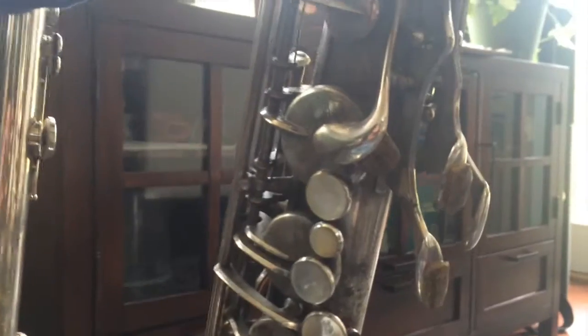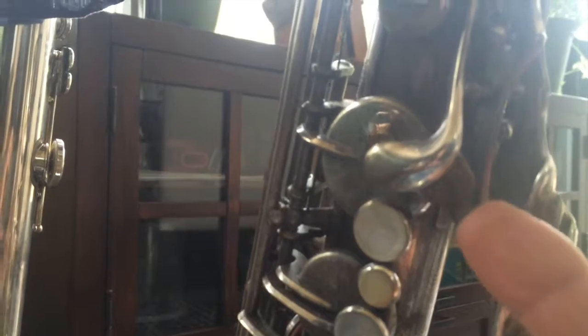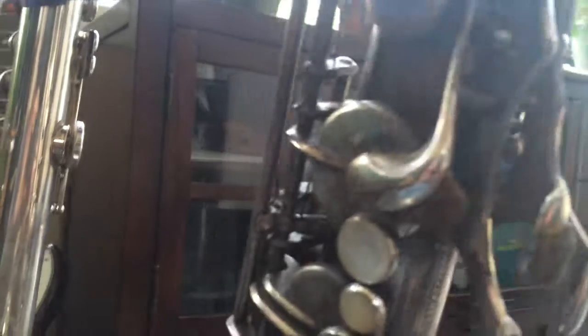So it's this little modification that I made to my fork F key. I don't know if you can even see it — it's this thing right here. It's a little spur that I had added, and I put a little piece of cork on it so it's a little softer.